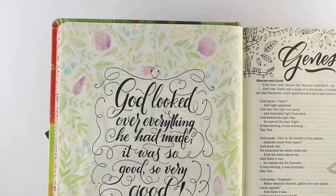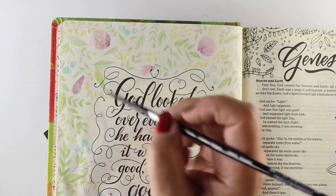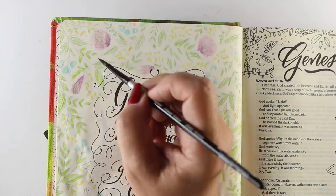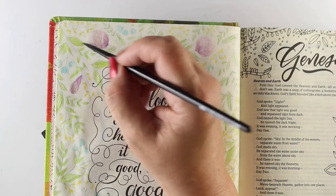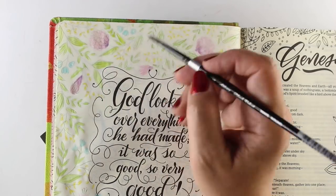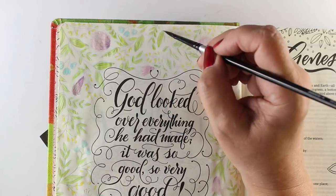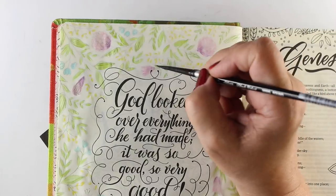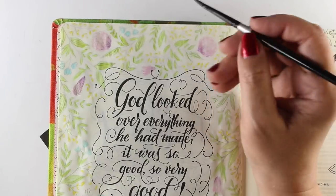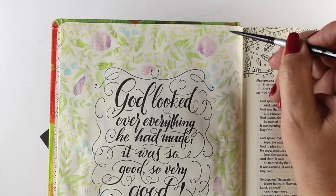Then God said: I've given you every sort of seed-bearing plant on earth and every kind of fruit-bearing tree, given them to you for food — to all the animals and all birds, everything that moves and breathes. I give whatever grows out of the ground for food. And there it was. God looked over everything he had made — it was so good, so very good. It was evening, it was morning — Day Six.